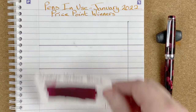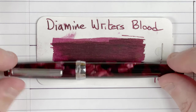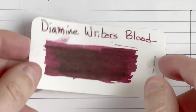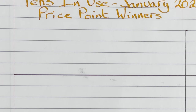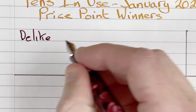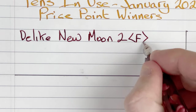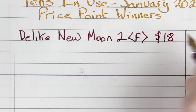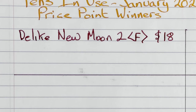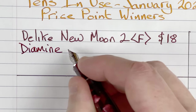Certainly in that under $20 category, it was a really worthwhile winner. The ink I've put in here is by Diamine — Diamine Writer's Blood. I think it looks quite nice as a combination. One of the things I do find with Writer's Blood, though, is it's very wet, so that's something I need to be aware of.